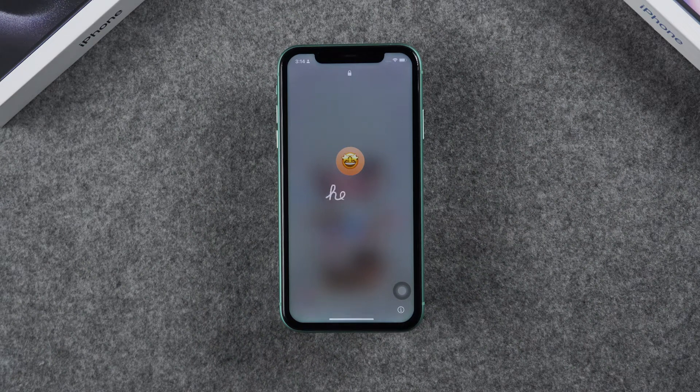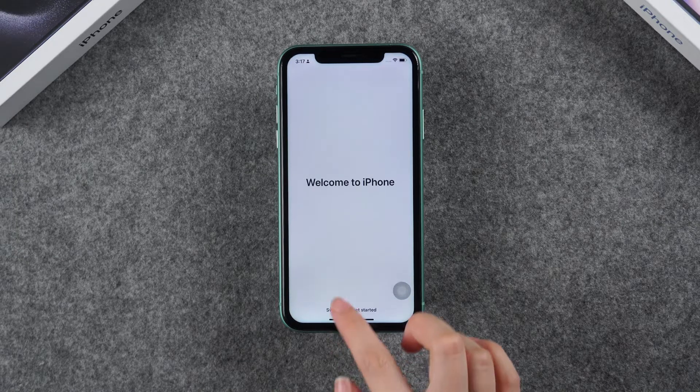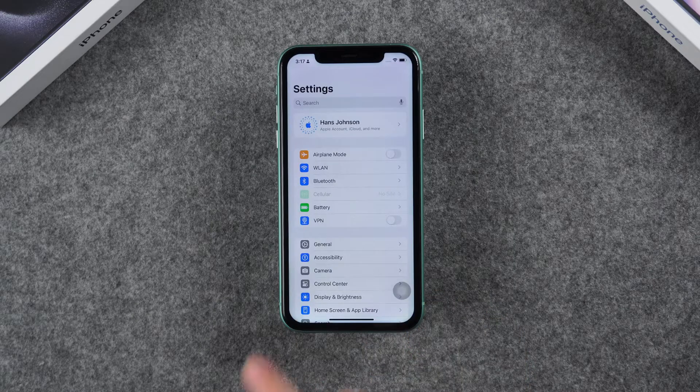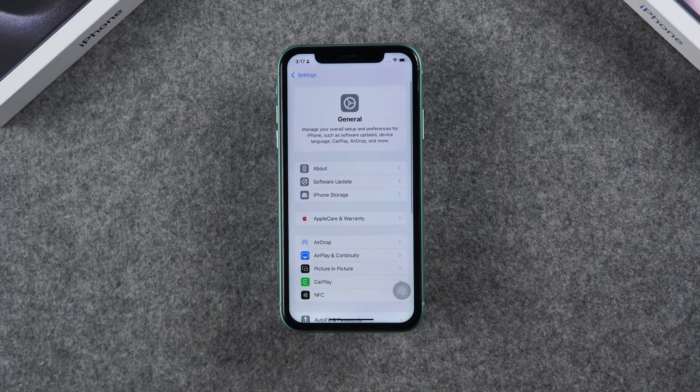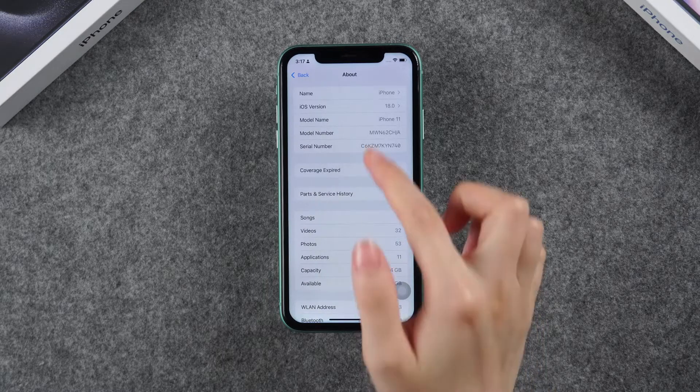Hi everyone and welcome back to Tenorshare Channel. Today we're going to walk through how to download and install the latest iOS 18 on your iPhone XR, iPhone 11, or iPhone 13. Whether you're excited about new features or just curious about the update, we've got you covered. Let's dive in.